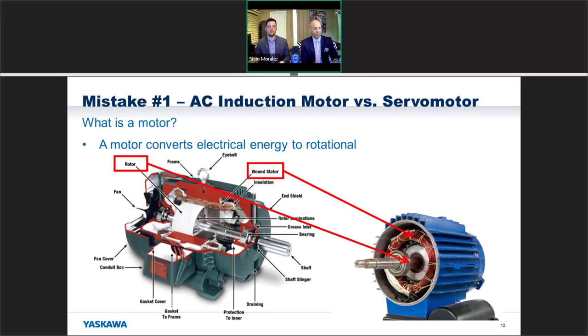Looking at the rotor of an AC motor and the wound stator: a rotor just has an armature tied to that shaft, and once we energize the coils in the wound stator it starts chasing after that magnetic field, trying to catch up. It'll never fully synchronize with the magnetic field as it rotates — that's called slip. The smaller the slip percentage, the more efficient the motor, but you're never going to have truly synchronous movement. Also, there's a lot of air gap inside that motor between the shaft and the wound stator.